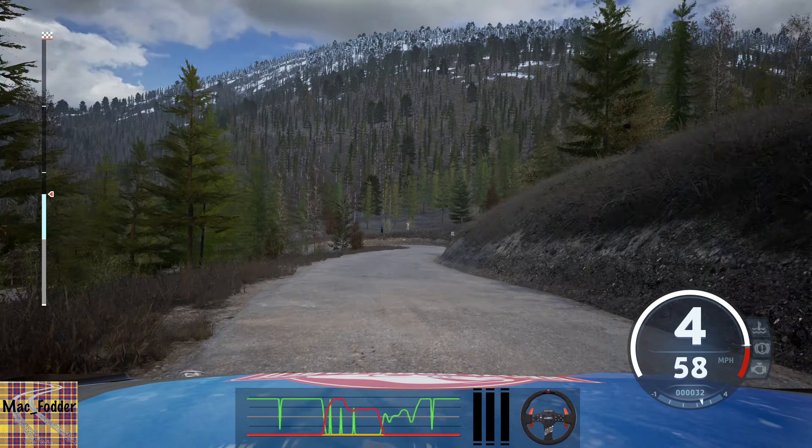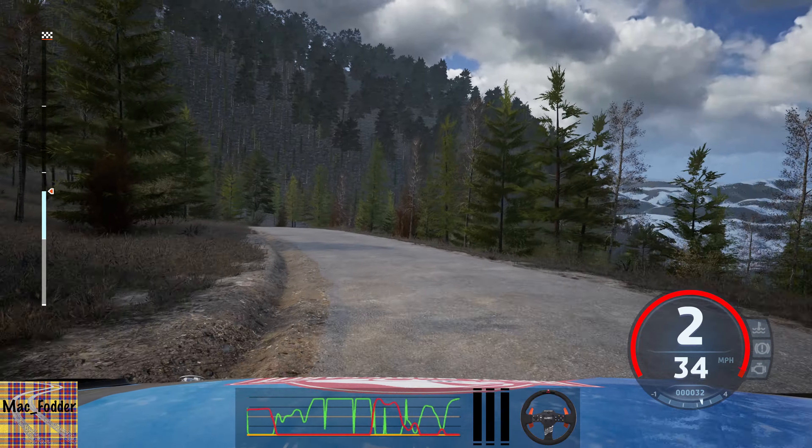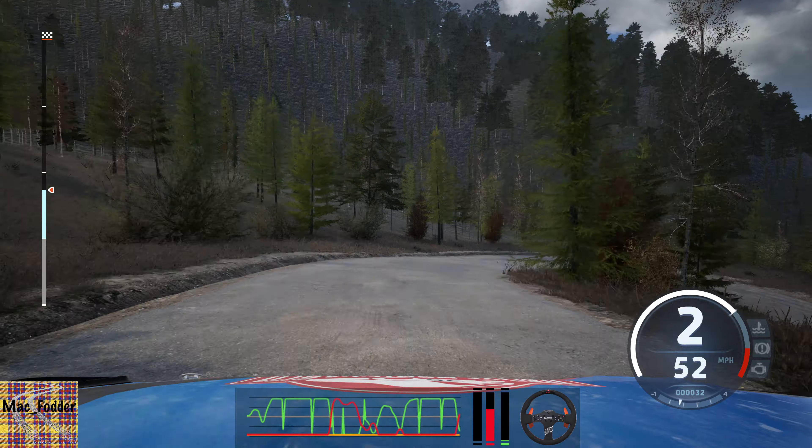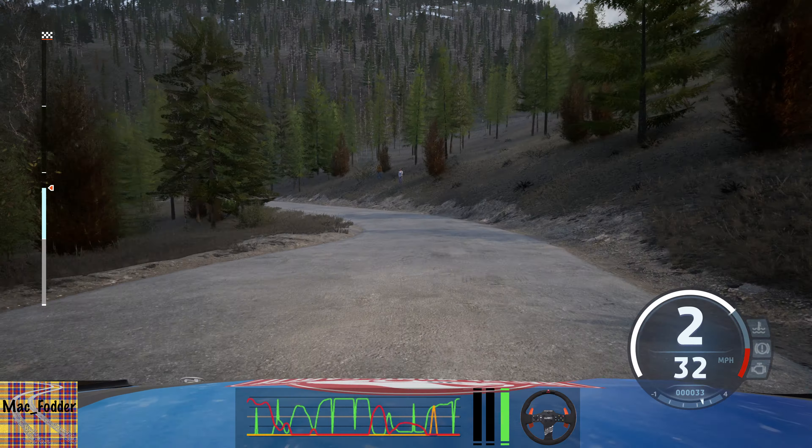And open hairpin left. 40. Caution. Right to the crest. And square right. And 5 left, long. It's a bridge.